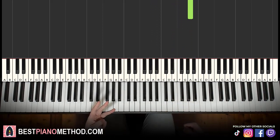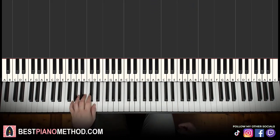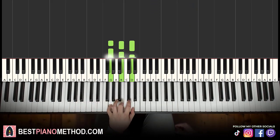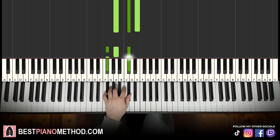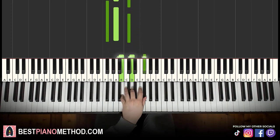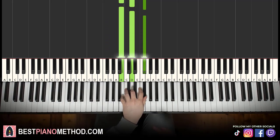Left hand: four chords here. The chords are G major, which is G, B, D; second chord A major, which is A, C sharp, E; third chord F sharp minor, which is F sharp, A, C sharp; and fourth chord B minor, which is B, D, F sharp. So G major, A major, F sharp minor, and B minor are the four chords for this third part.